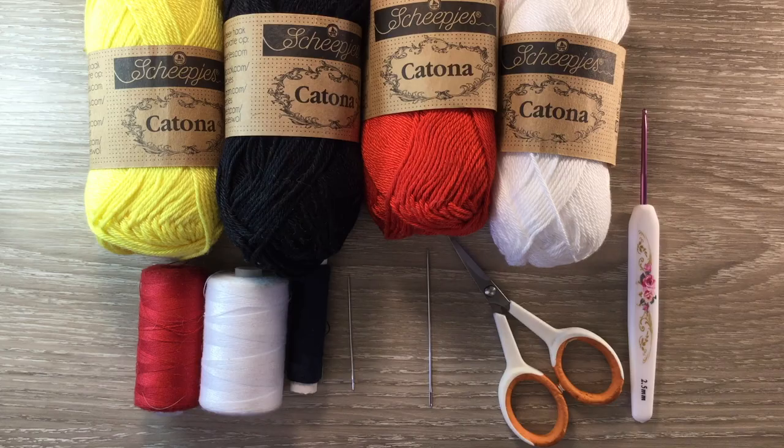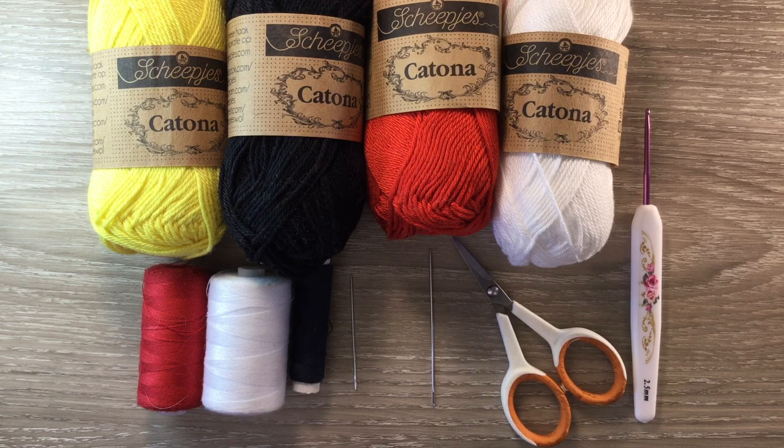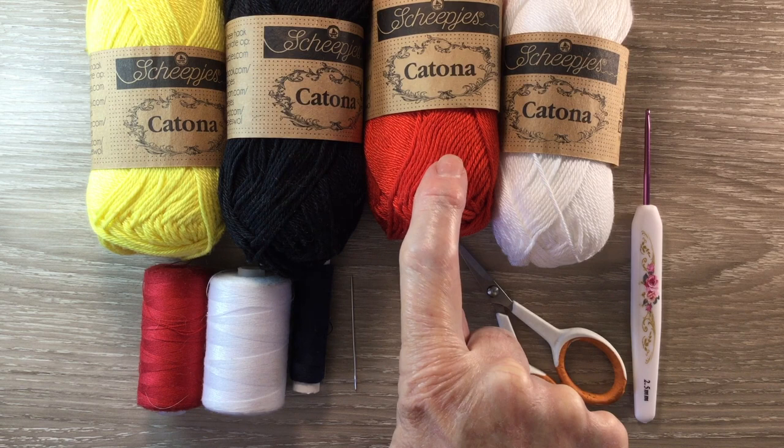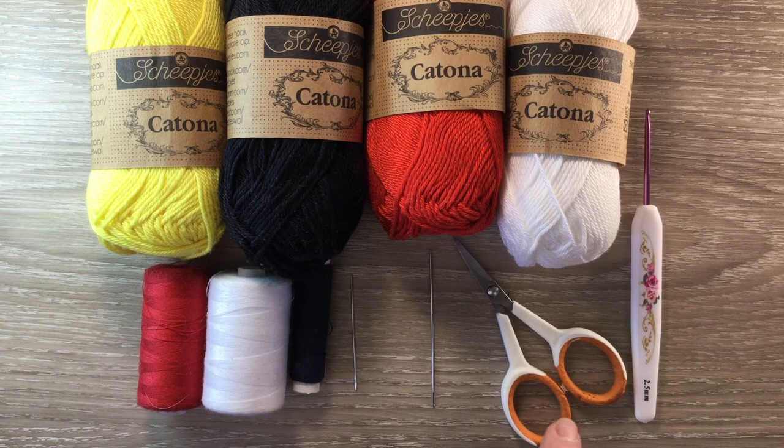I'll be using Katona cotton today. The 280, the lemon, is my main colour. I'll need a tiny bit of 106, the snow white, 110 black and 390 poppy rose. I've got a 2.5mm crochet hook, scissors, a darning needle to weave in the ends and sewing thread and a needle to stitch the features to the moon.